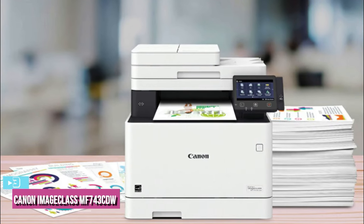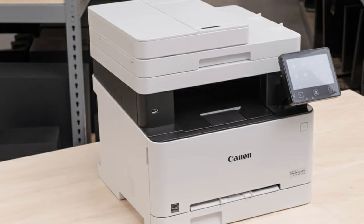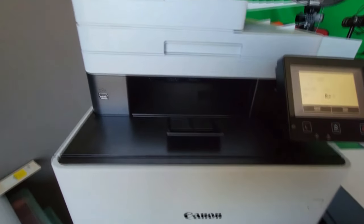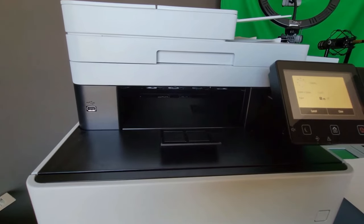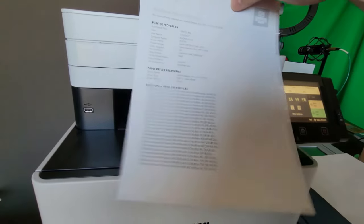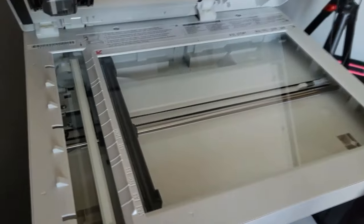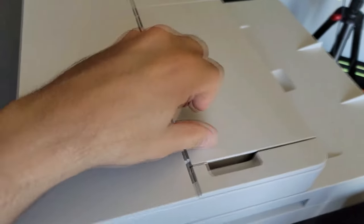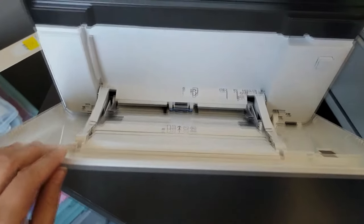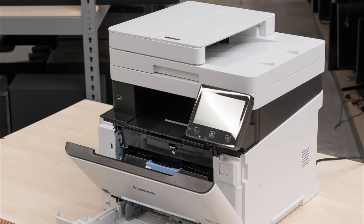At number 3, we have the Canon Image Class MF743CDW. The best all-in-one laser printer for small or home offices that we've tested is the Canon Image Class MF743CDW. Thanks to its great overall print speeds, you can print your reports and graphs quickly and on time for your next presentation. Its superb page yields and excellent cost per print are great for offices wanting to reduce costs and maintenance in the long term. It produces impressively accurate colors, great for accurate-looking color logos. Its flatbed scanner is good for digitizing documents, while its duplex scanning ADF makes quick work of double-sided, multi-page documents. There's also built-in fax, which is helpful for workplaces like hospitals or clinics. Additionally, you can easily print from a variety of devices if you connect it to your network via Ethernet or Wi-Fi.